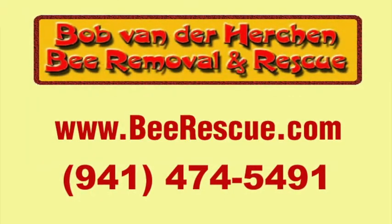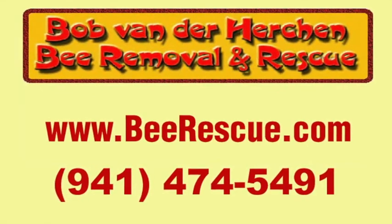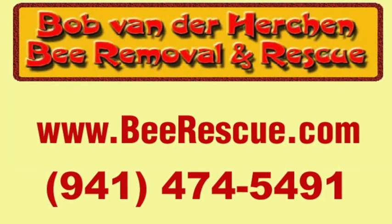Thanks for watchin'. Be sure to remember to subscribe and hit the bell to be notified when we post another video. Bye-bye.